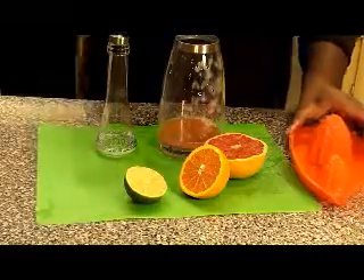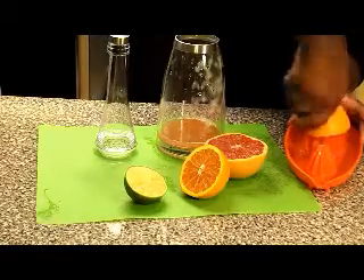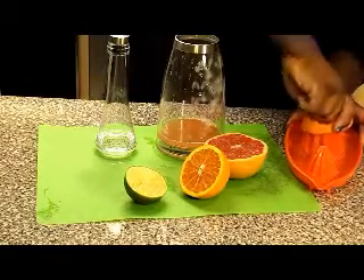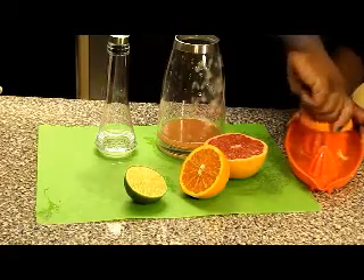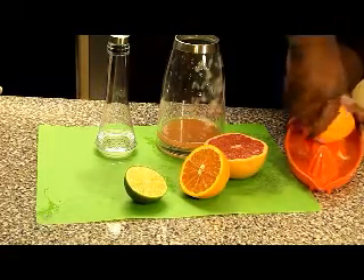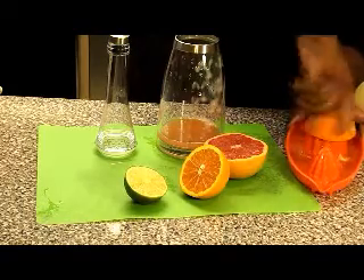Now I can juice the orange. I actually don't mind having the pulp — even though this does catch the pulp, I don't mind putting that in our detox water as well.